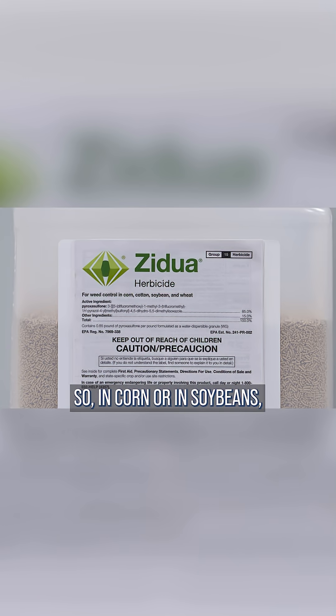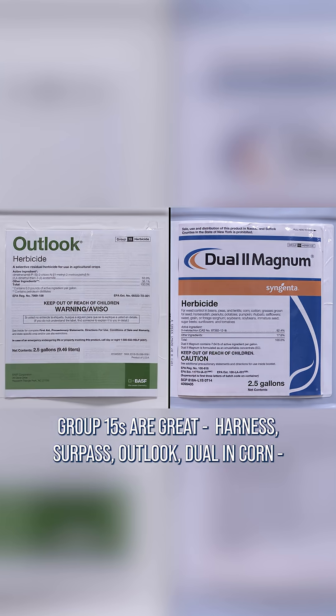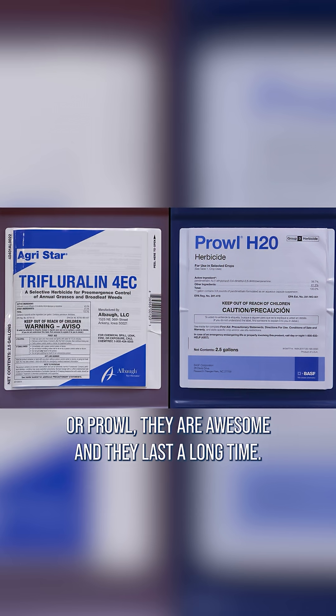We like the Group 15s. In corn or in soybeans, Group 15s are great — Harness, Surpass, Outlook, Dual in corn, and similar chemistries in soybeans. The yellows that you would use in soybeans and a number of other crops, like Trifluralin or Prowl, are awesome and they last a long time.